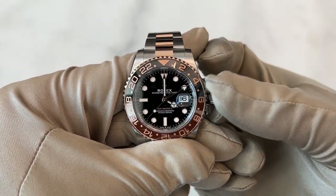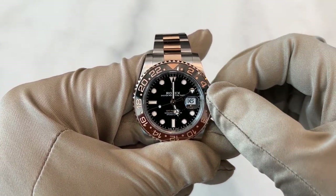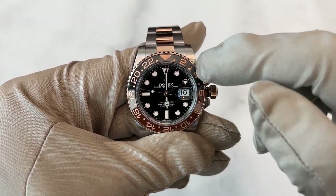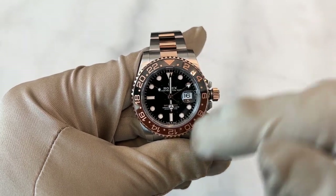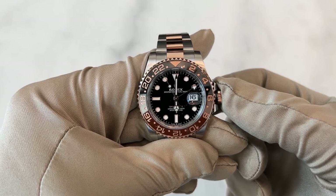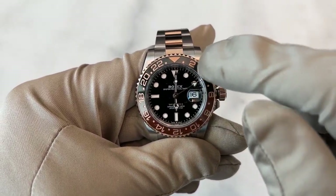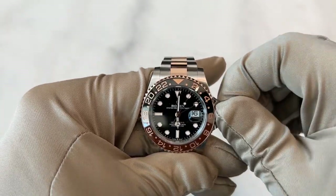We pull out the crown and set the hour hand. Let's say now it's at six o'clock — so where you are is six o'clock. I'm just using example times: let's say this is Dubai and this is London. So Dubai is 6 p.m., London is 2 p.m. Now I've set the time — it's the 16th in Dubai — and I know in London it's 2 p.m. That's done, and I close it.